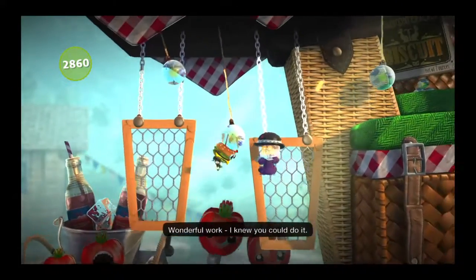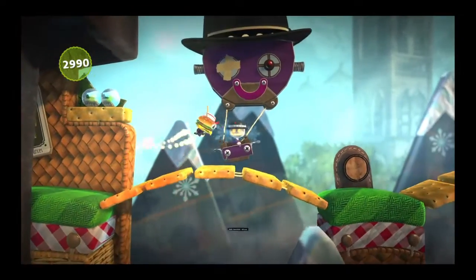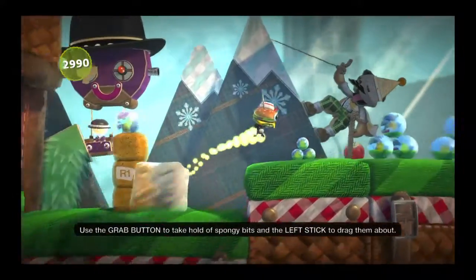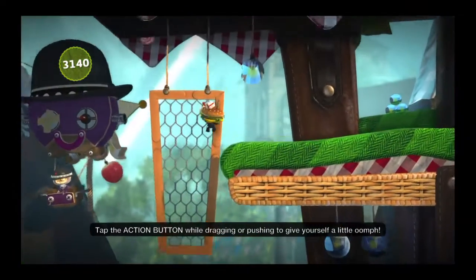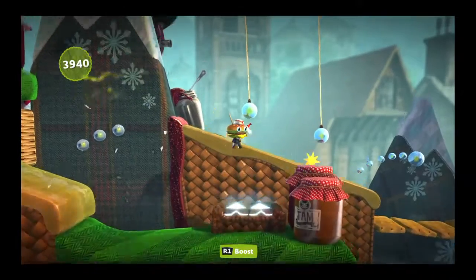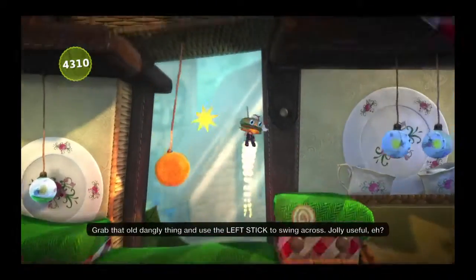Wonderful work. I knew you could do it. Use the grab button to take hold of spongy bits and the left stick to drag them up, and tap the action button while dragging or pushing to give yourself a little pull. Grab that old dangly thing and use the left stick to swing across.